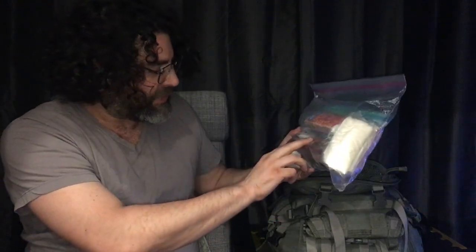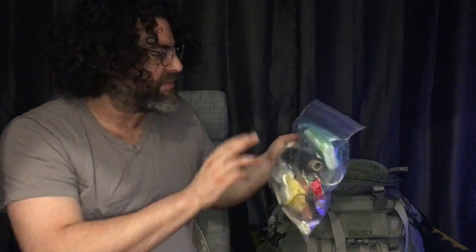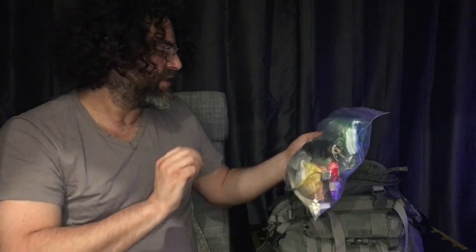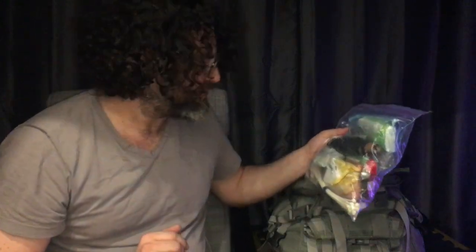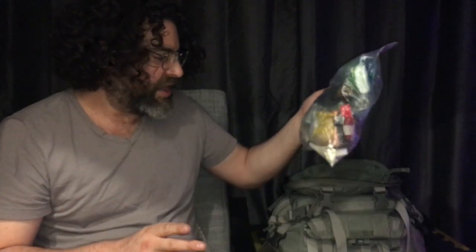I have waterproof matches, and also what some people call a comfort item — I have some tea and a tea strainer, just so you don't go nuts. Have a little bit of luxury. I also think it's a good idea to bring tampons and sanitary napkins — both for women who would need them, and also they make good all-purpose absorbers. If you have an injury, it's a good thing you could use on an injury to try to stop the hemorrhaging.